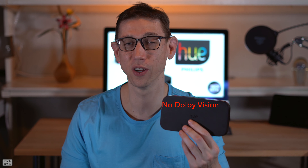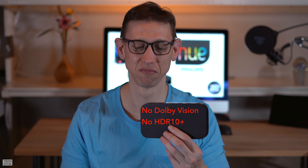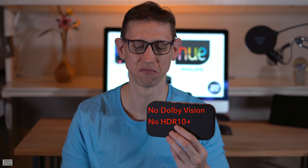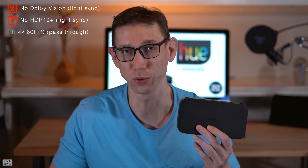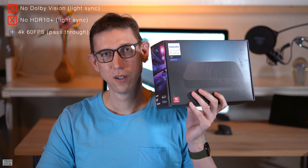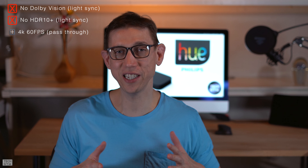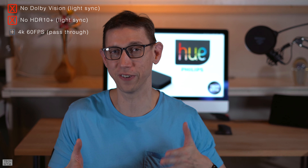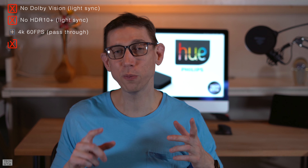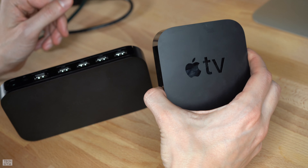There is a bit of sad news about this box: it does not support Dolby Vision or HDR10+. To clarify, the HDR signals will pass through the box, but the lights will stop syncing. Also, looking at the packaging you'll see Bluetooth is supported — this might lead you to believe you could have light shows directed by your device's music. You would be wrong. The Bluetooth is only for app support.